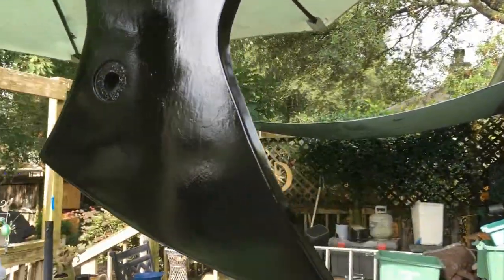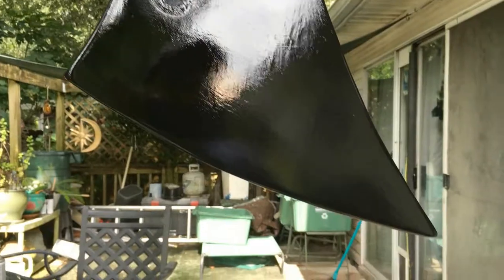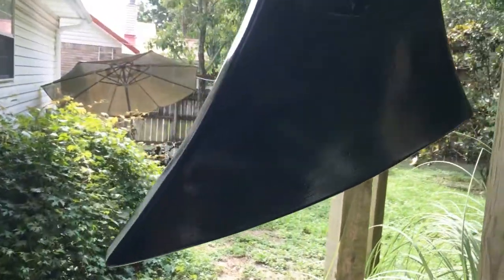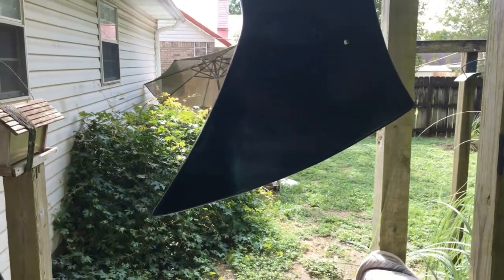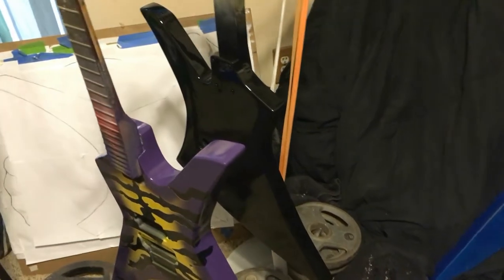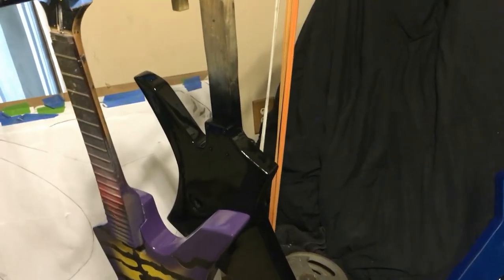Quick update on the Bengal Tiger Kelly guitar build. The first layer of black is looking good. I'm going to put multiple layers, and there's going to be about seven or eight more coats of paint going on here, so any imperfections will diminish or disappear altogether. Loving that primer. Let this flash off for a bit and I'll put another coat on.